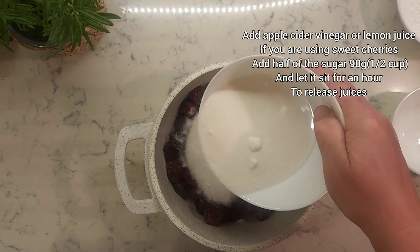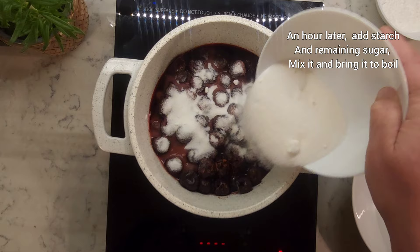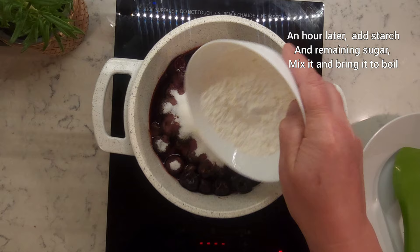Add half of the sugar, about 90 grams, and let it sit for an hour to release juices. An hour later, add starch and remaining sugar. Mix it and bring it to boil.